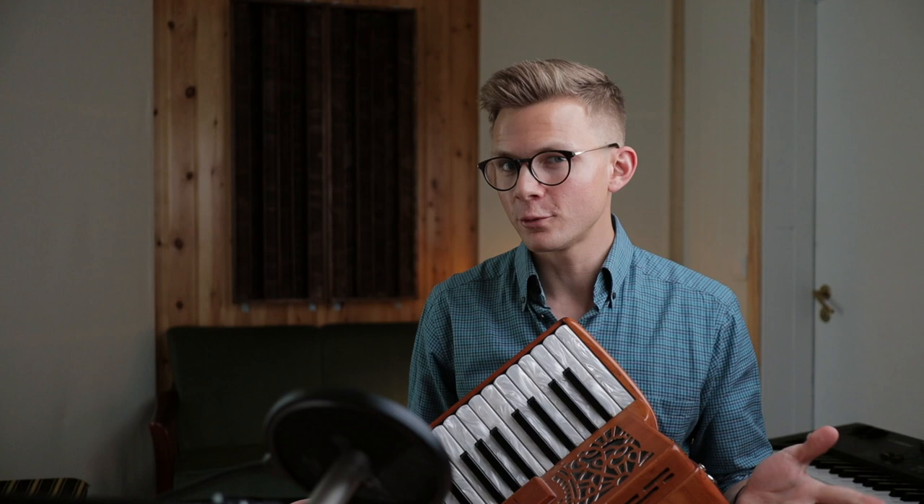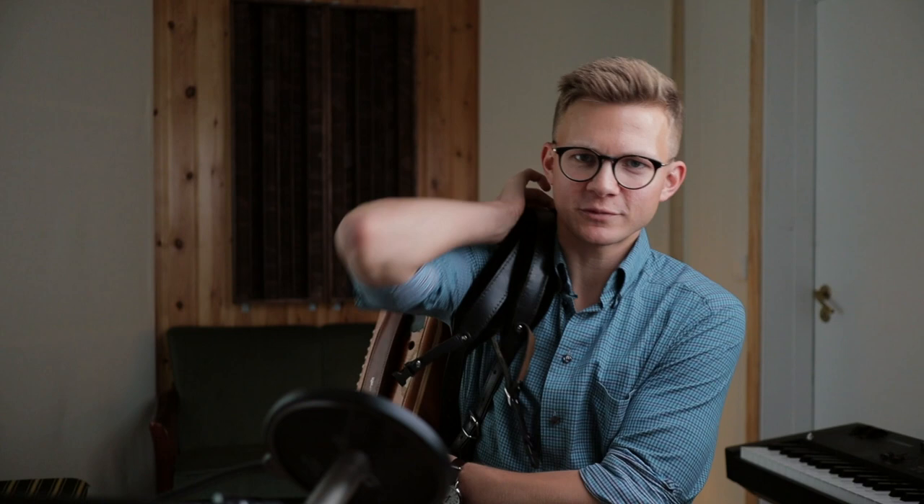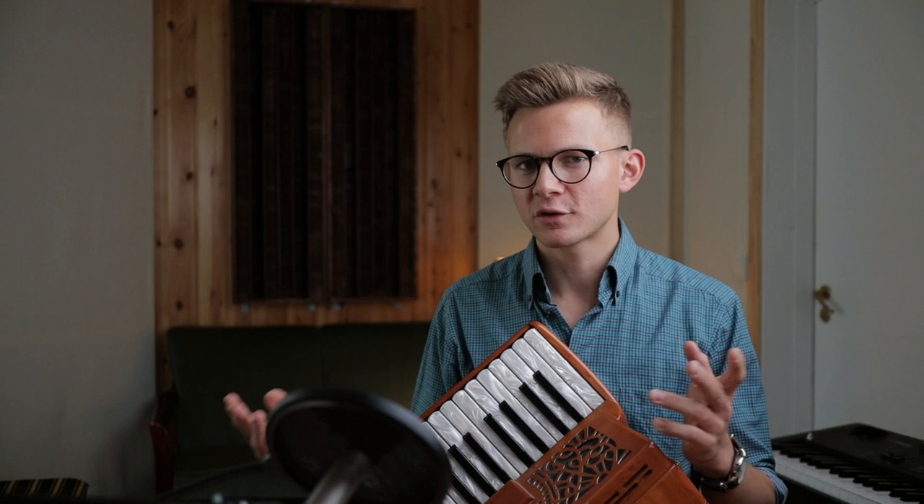Reason number two: it's not very cool, unfortunately. I always have a hard time posing with it in band photos and stuff — it's just too big and clunky and awkward. I usually end up just carrying it over my shoulder like this. Reason number three: you will always get compared to button accordion players. I often get compliments like, 'Yeah, that sounded really nice. I almost thought you were playing a button accordion there.' Thanks.